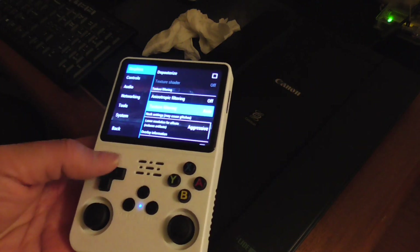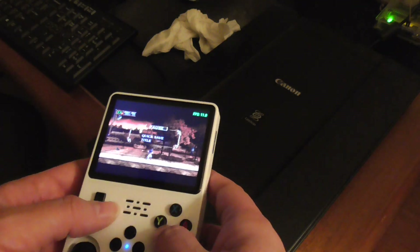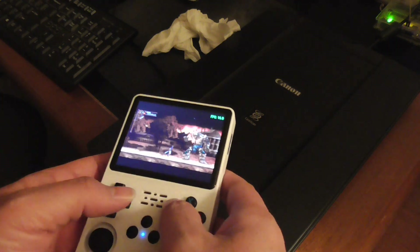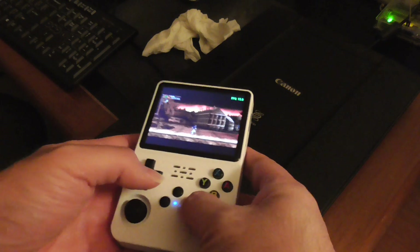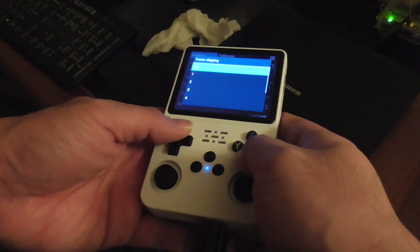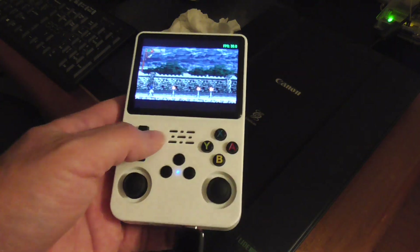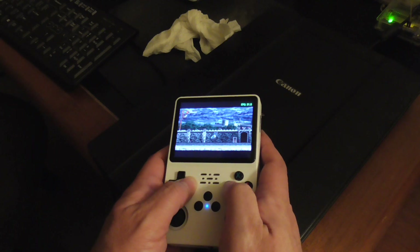Anisotropic filtering would definitely slow it down, so it's off. If we enable the FPS counter, let's see what happens — getting about 50 FPS, not so good. With frame skipping off, it's getting about 31 FPS. Skipping frames does improve the performance, however it does make it very choppy.